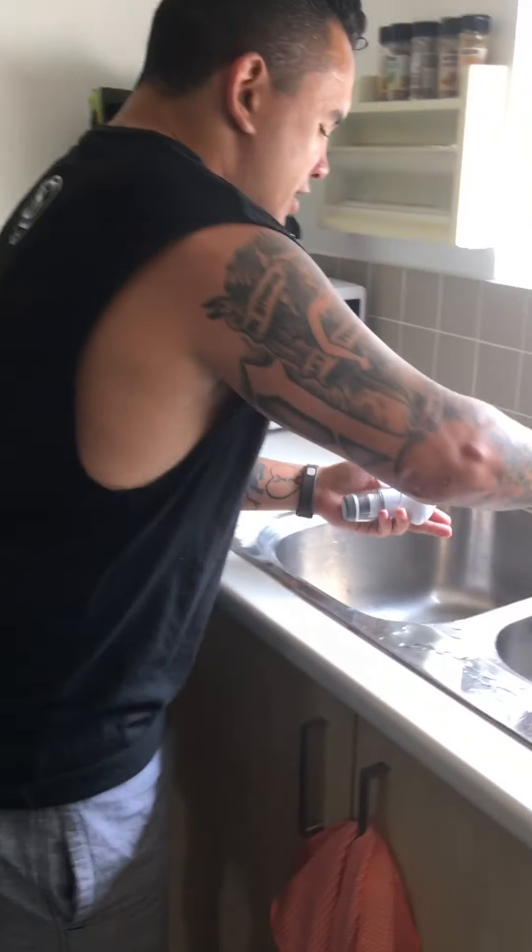30 breaths every morning and night — get into a routine after brushing your teeth. 30 breaths every morning, and then once you've finished with it, as shown in the messages, just give it a quick rinse.